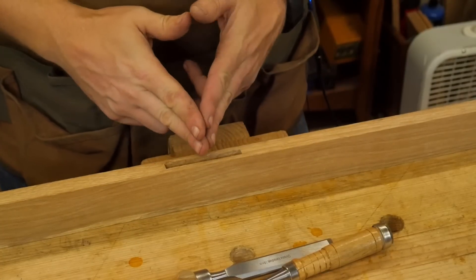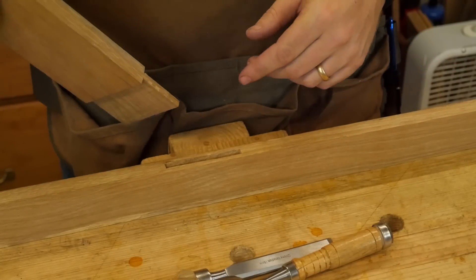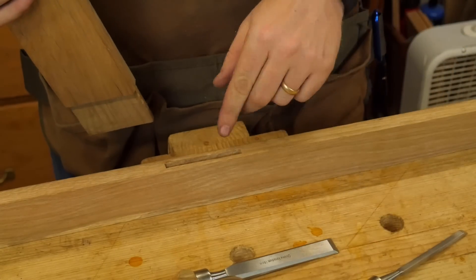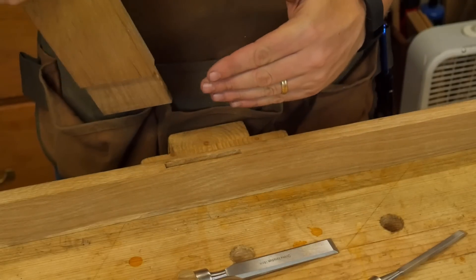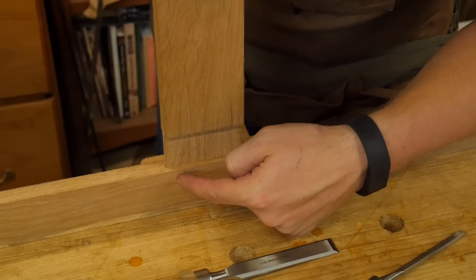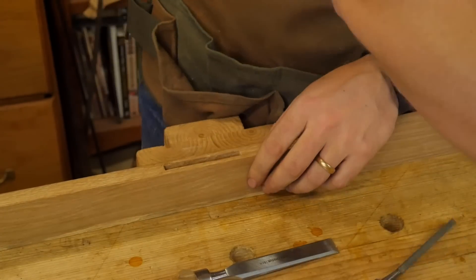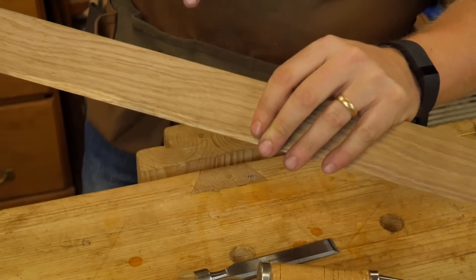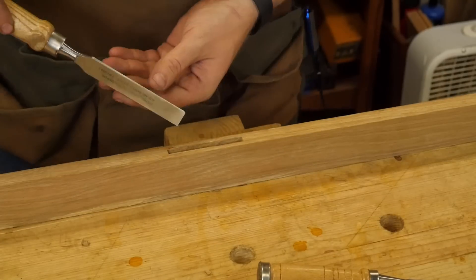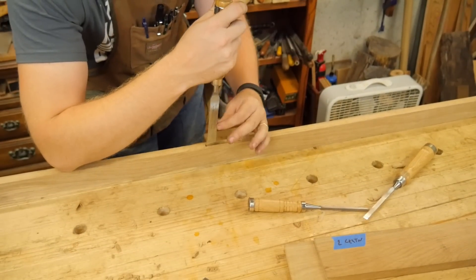Now that the mortise is completely cleaned out to my marking gauge lines all the way through, we can test fit it. Most of the time when you're making a through tenon, your chisel is going to slightly angle one way or the other, and when you flip it over it's going to do the same — or the opposite — giving you a belly on one side inside the mortise. When you put the tenon in, it's going to jam. When you can see it wiggling, the fulcrum of the wiggle tells you where the belly is. If I look over on this side through the light, I can see there's a belly on this side of the mortise about halfway down. So I'm going to grab a little bit larger chisel and come in with solid control to pare away the inside of that belly.